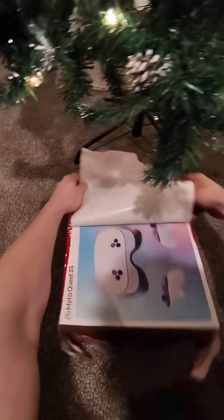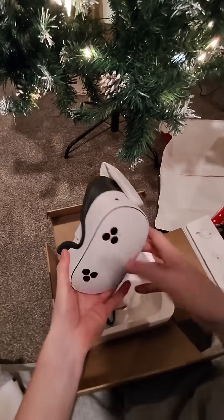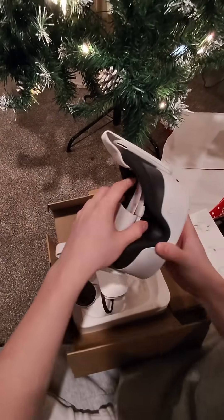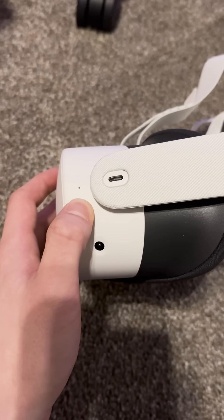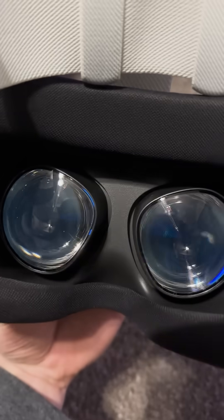Setting up the Meta Quest 3S is actually quite simple. Right out of the box, the Quest 3S should come with a little bit of charge. Go ahead and hold down the power button for a few seconds until you hear a chime signaling that the headset has been turned on.